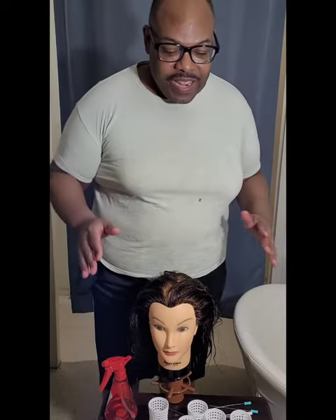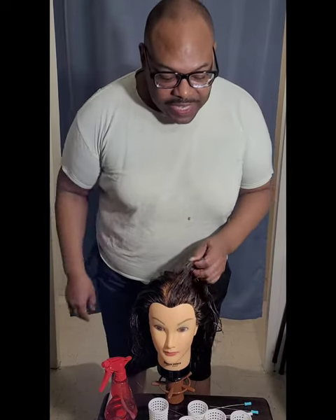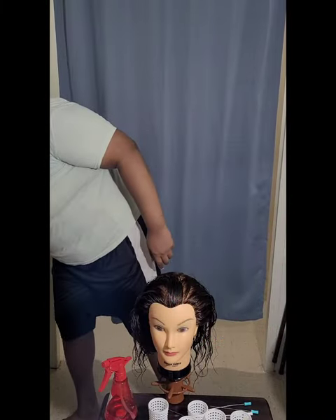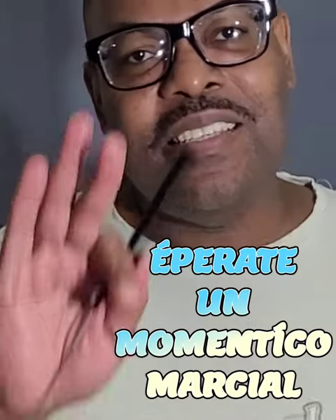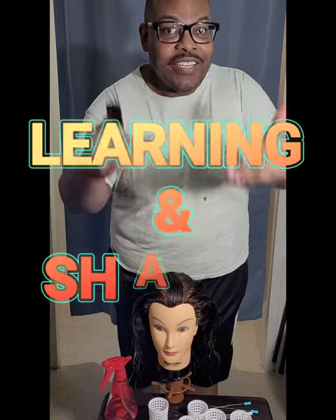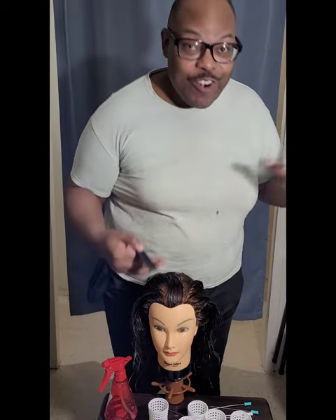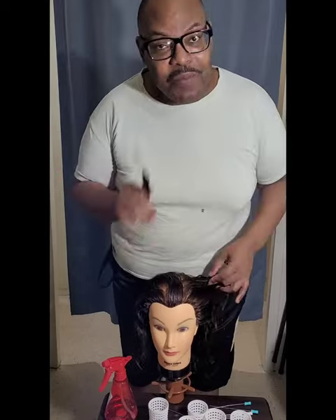So, my friend Carolyn sent me a message on one of the reels that I posted recently. She was like, I want a step-by-step. And I was like, nah, because I'm just starting doing the tension rollers and I don't feel like I'm in a position. But then I stopped myself — my whole thing is learning and sharing. So yes, I am not the best tension roller setter, but I'm going to do my best.